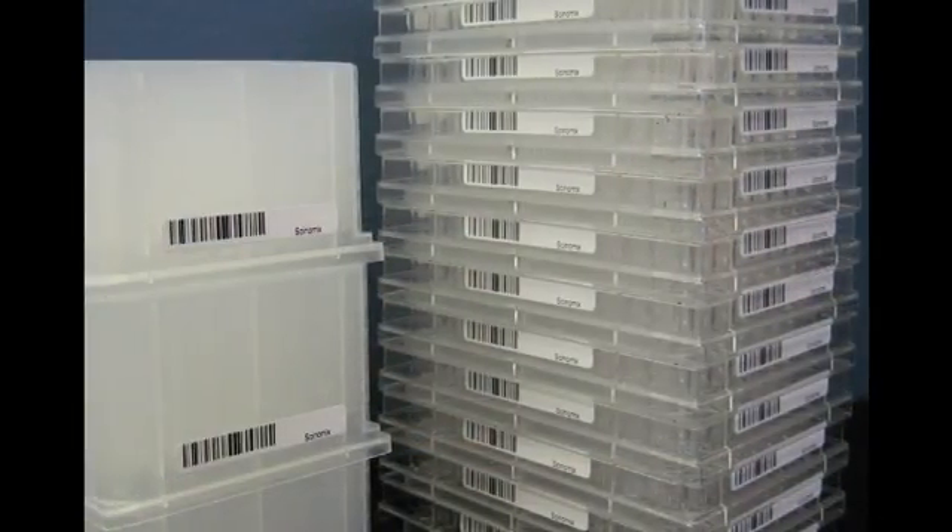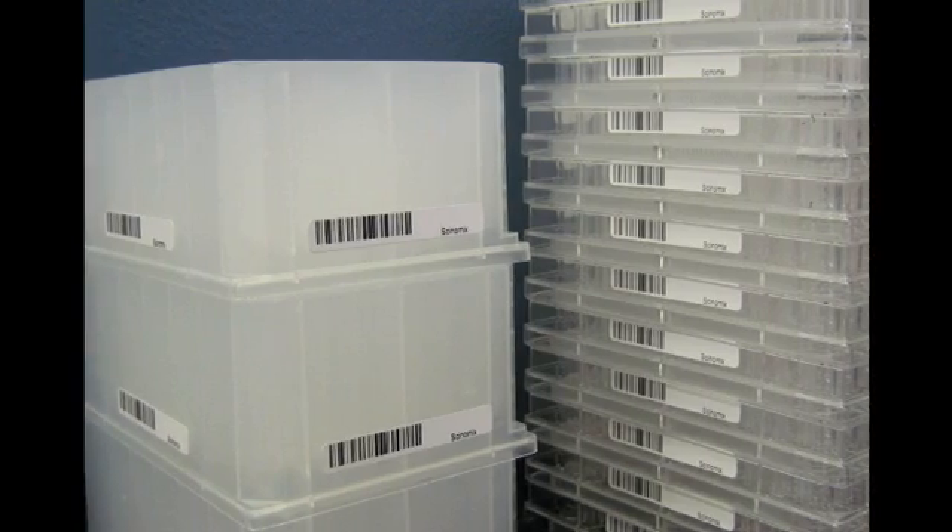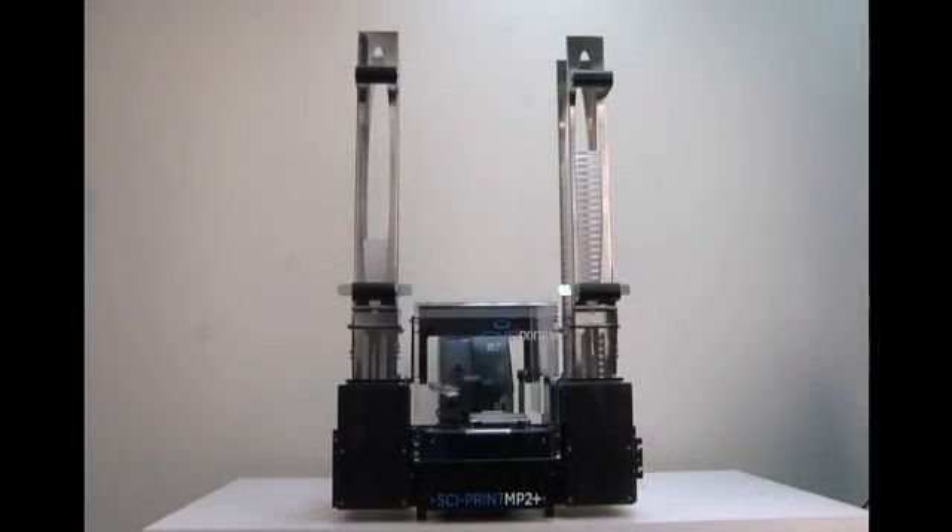With its ability to handle a wide variety of SBS footprint plates, ranging from microplates to deep-well blocks, the Cyprint MP2 Plus provides valuable walk-away time along with consistent and reliable label application.